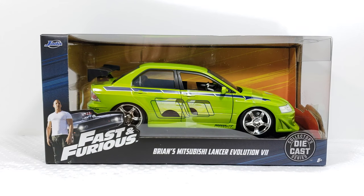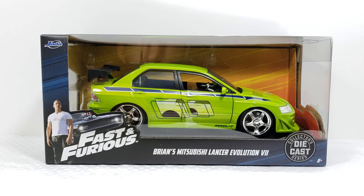Hey, what's going on guys, it's your man James, aka JP, back again with another toy room review. Today we're taking a look at the Fast and the Furious Ryan's Mitsubishi Lancer Evo 7 - this is the Too Fast Too Furious version and this is the 1/24th scale die cast.